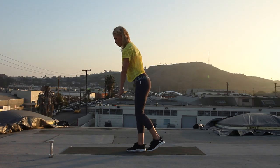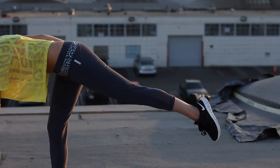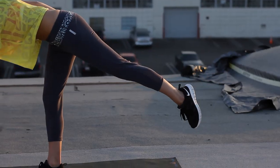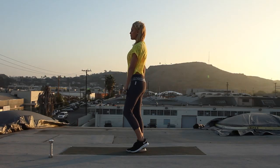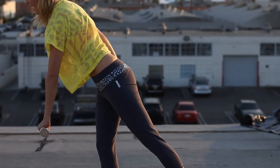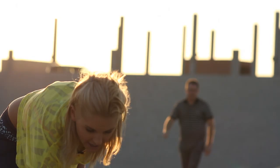Keep going. You've just got one more exercise after this. Five seconds to go. Drop it down for one last time and come back up again. Your last exercise.